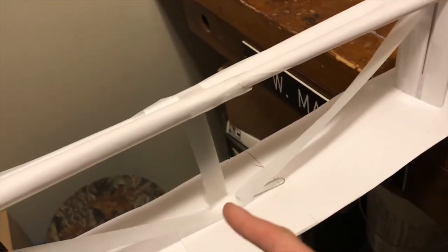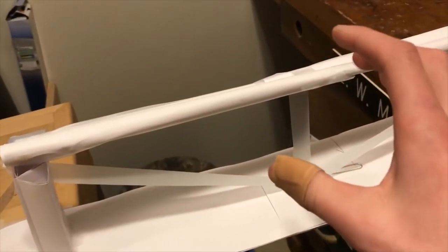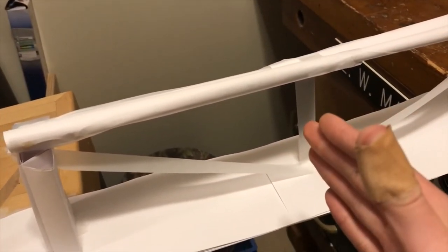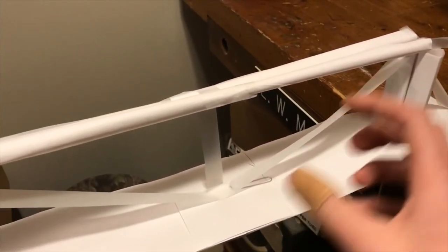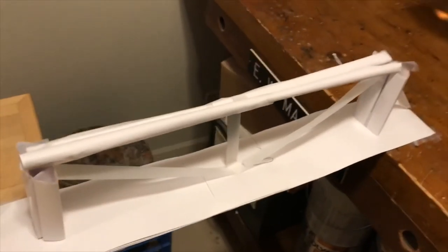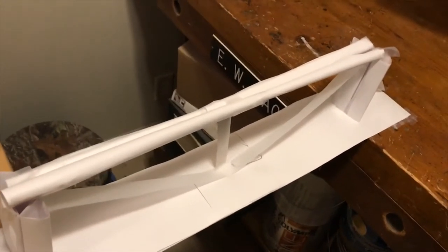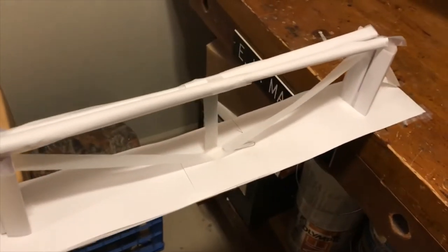On the side we have all this tension here, and when we test it the weight is going to pull down this way — there's going to be tension and compression. Obviously I'm not an engineer yet, I don't really know what I'm doing. This is just a first-year student trial and error type thing.